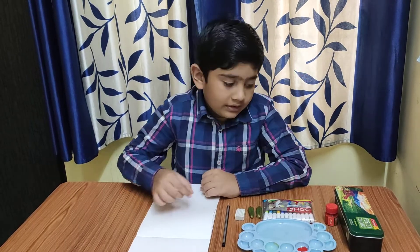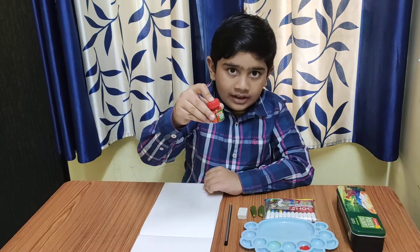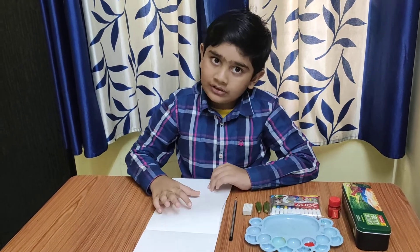I am using red color. You can choose any color as you like.